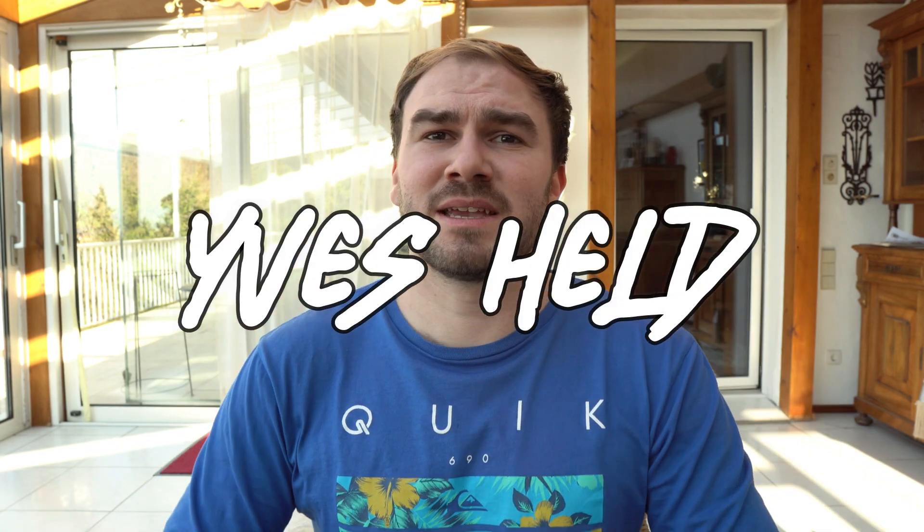Hello, back on my channel Yves Held, and today we will take a look at the new surfskates from Cava for the season 2022. They also have two new team riders: Jamie O'Brien and Kai Lenny. There are also some really interesting news, so let's get into it.